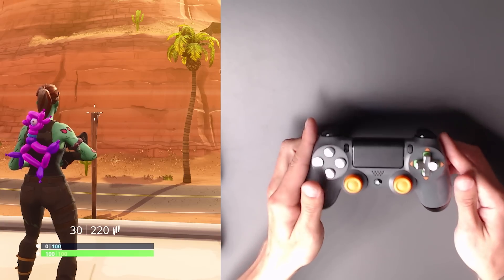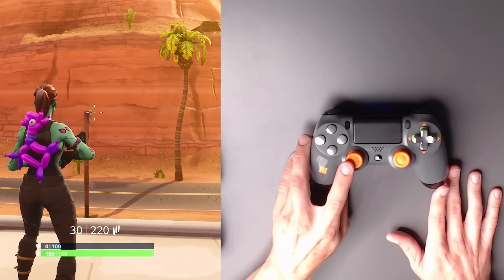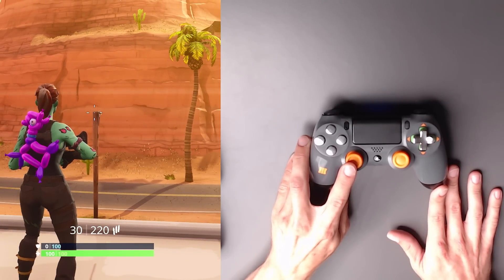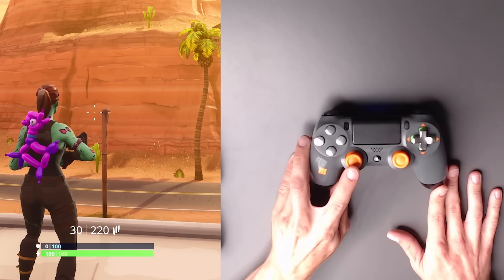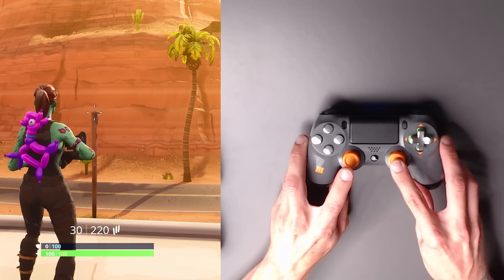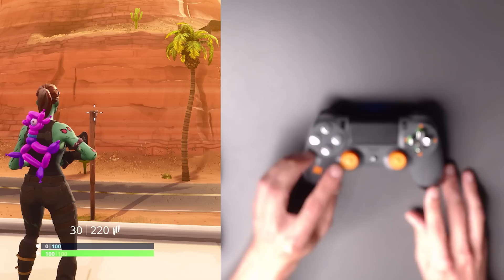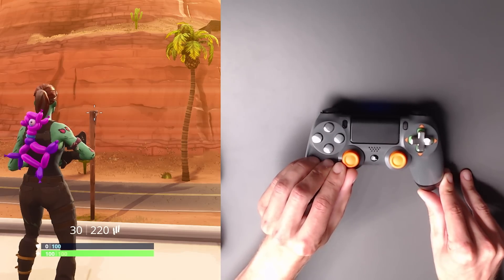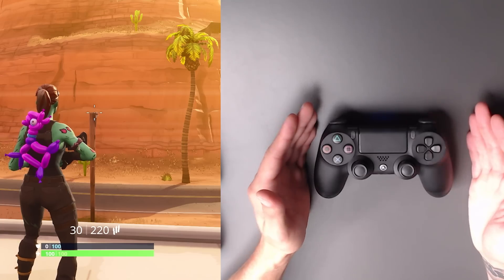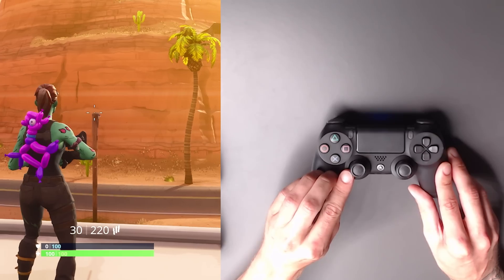Starting with the standard PlayStation controller — if I ever so slightly move my aim stick just a fraction, yeah, we're moving. There is zero dead zone in these sticks. I barely touch it and we're moving. Next up is the Aim controller — moving this just a fraction, and yeah, we're moving immediately. Zero dead zone.